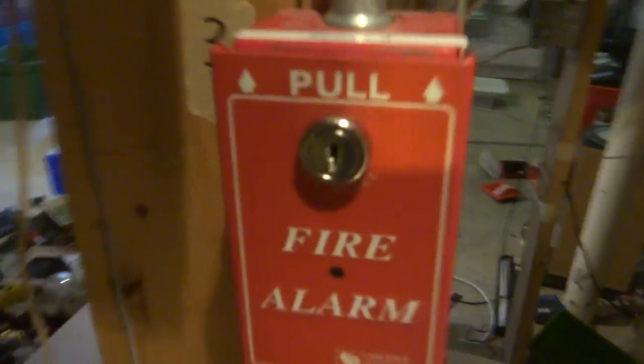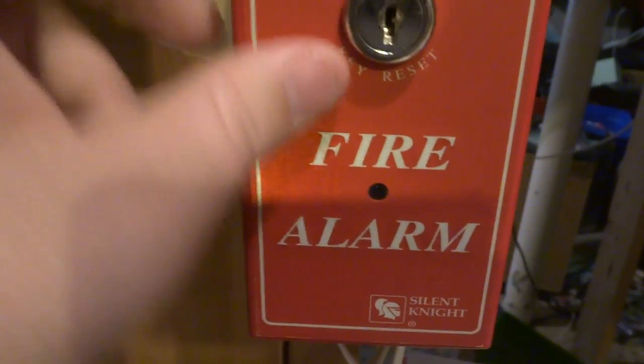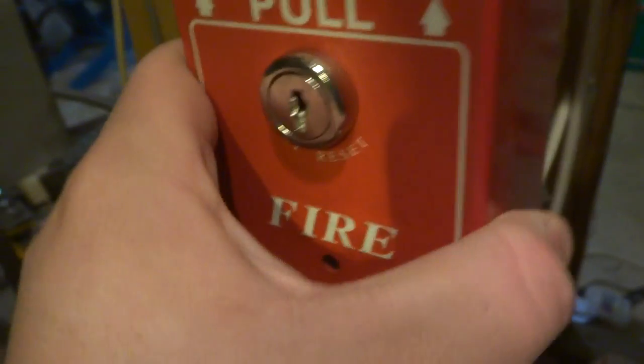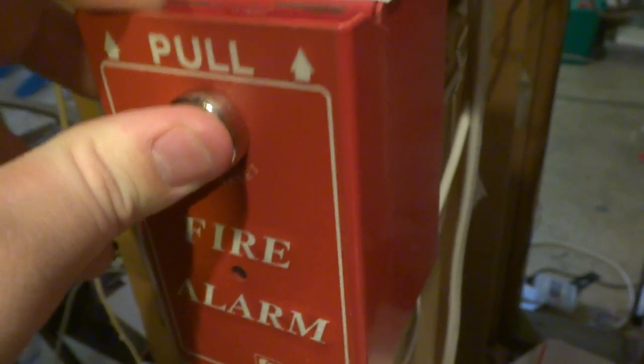Up there is an Edwards Integrity remote strobe, 1575 candela. This is connected to the fire alarm system, so it will close when the fire alarms go off. Over here we've got a Silent Knight pull station — I don't know the model number of this. It's kind of cool though. It gets really reflective when you have liquids on it — you can't really see it on camera but in person you can. This is addressable, but the addressable module is not there anymore. It's got a very weird keyhole.